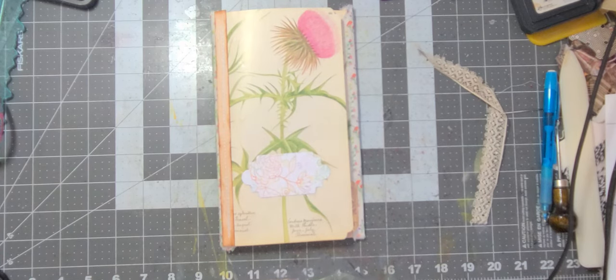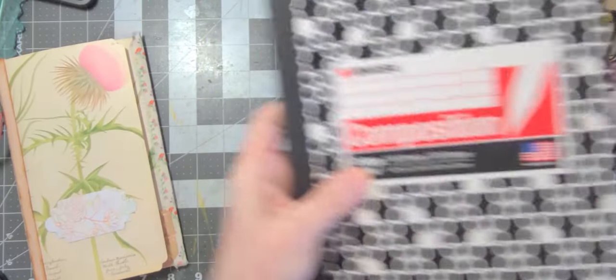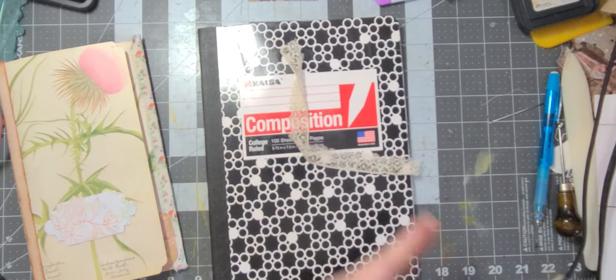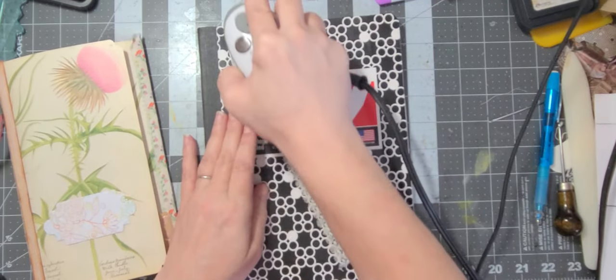My iron heats up really fast — I just iron on a composition notebook. You don't need a real hot iron on this lace anyway.